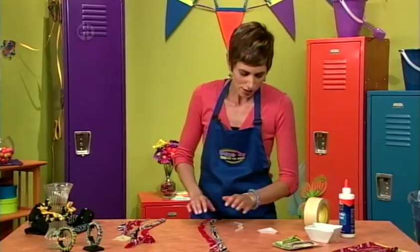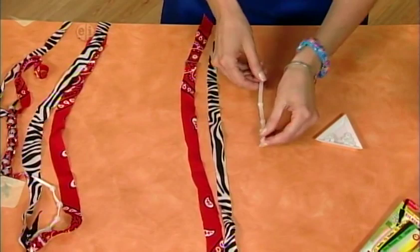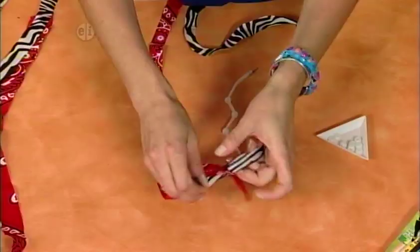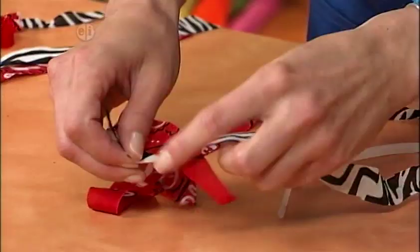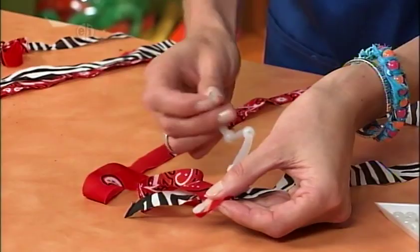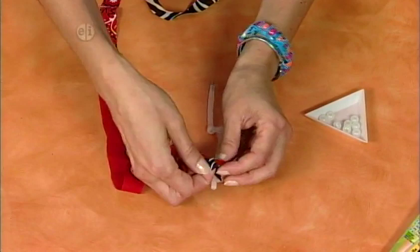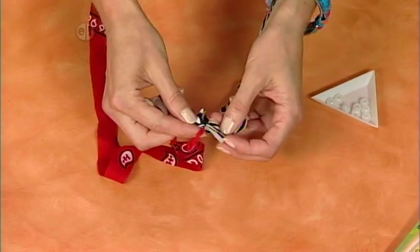Grab one of your stretchy bracelets and string a few beads. Then tie the two ends of the bandana together. Before you seal up your knot, stick the end of the bracelet — not the tapered end because that's the end you need to string beads — stick the end of the bracelet in the knot and close it.